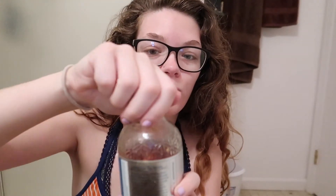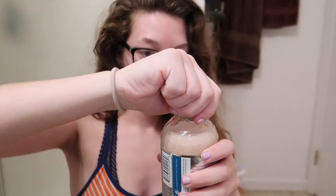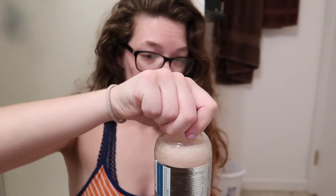This is what it looks like — it's got all the stuff floated to the bottom, it's kind of gross, and it's probably gonna explode everywhere, there's a lot of carbonation. Okay, I poured the kombucha into a glass because it was exploding everywhere. Here goes nothing.